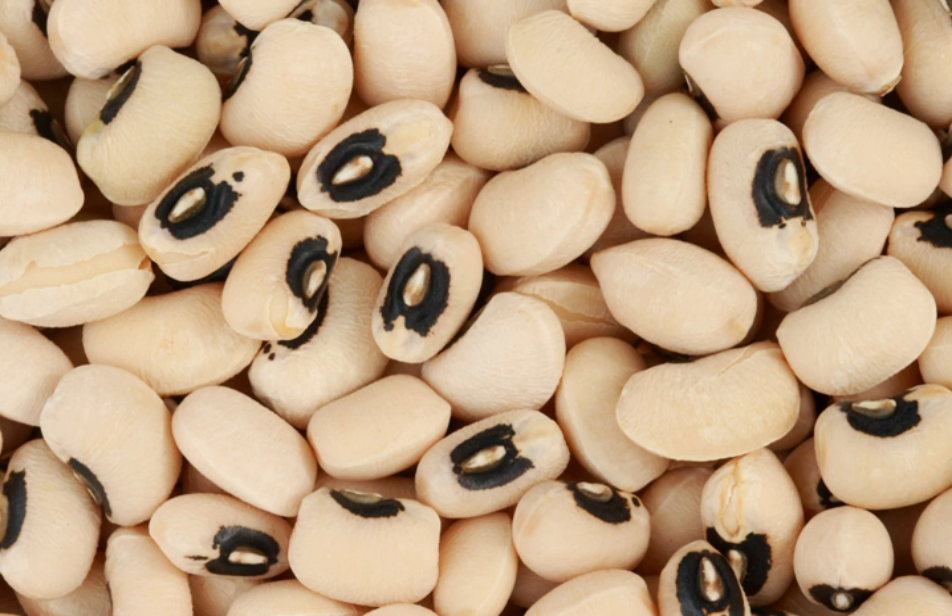The first domestication probably occurred in West Africa, but the black-eyed pea is widely grown in many countries in Asia. It was introduced into the southern United States as early as the 17th century in Virginia. Most of the black-eyed pea cultivation in the region, however, took firmer hold in Florida and the Carolinas during the 18th century, reaching Virginia in full force following the American Revolution.